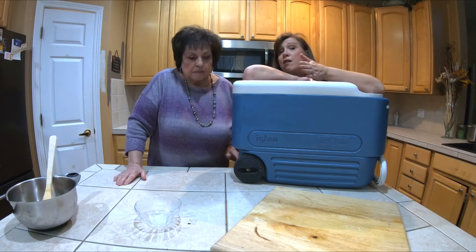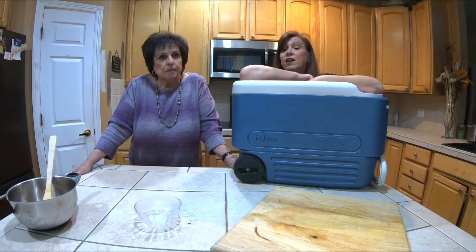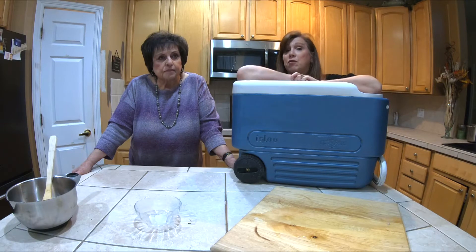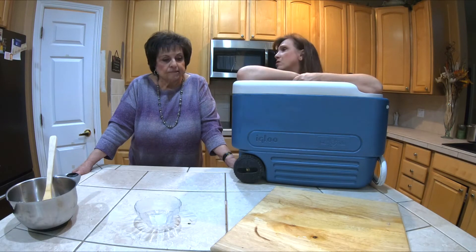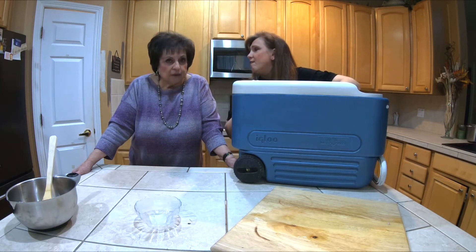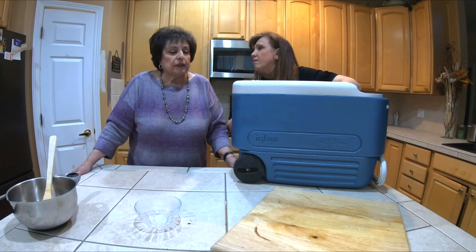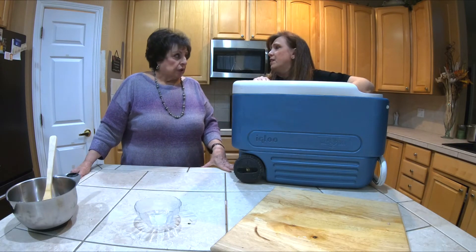I usually pick up my bird on Tuesday afternoon before Thanksgiving. That night I brine it, and I keep it in the brine until Thursday morning. The shortest time you can do is like 12 hours. If you have a little turkey you could get away with a shorter period, but if you have a big turkey with a lot of meat on it, you want the brine to really go in.